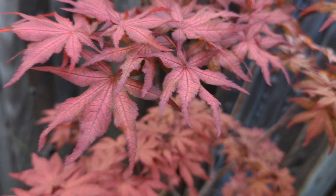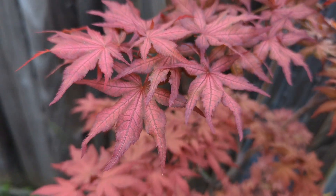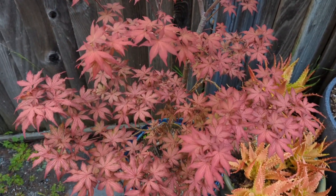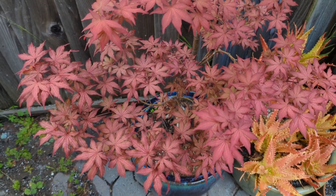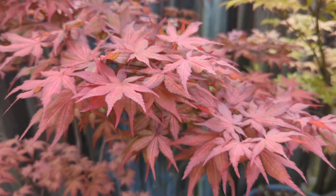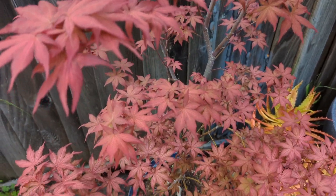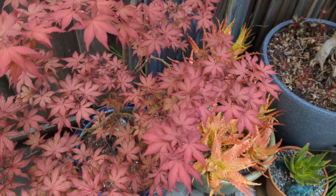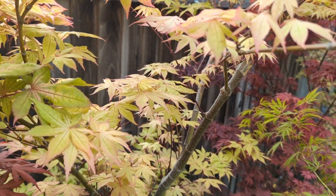That's almost got some purplish colors in the edges of it. This Acer palmatum 'Celebration' is a great tree — it can handle a pretty good amount of sun, and it can also do okay in shade, although you're not going to get nearly as nice of color in shade. I would say morning sun and afternoon shade is ideal for the best color.